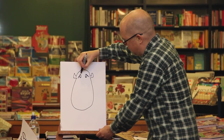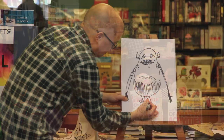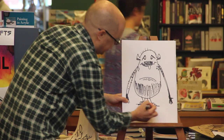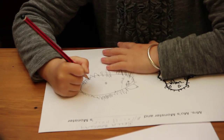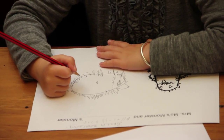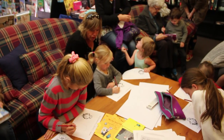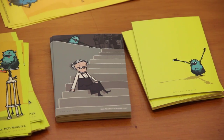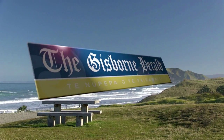Then the next thing I do is I draw his eyes. And he's got two little baby teeth there, and the other one there. Say goodbye. Thank you.